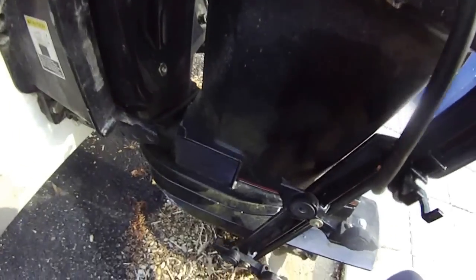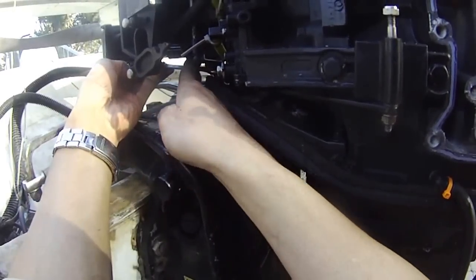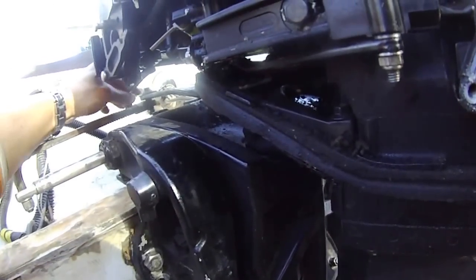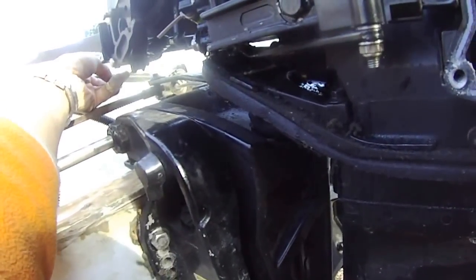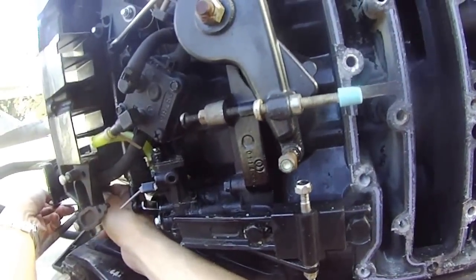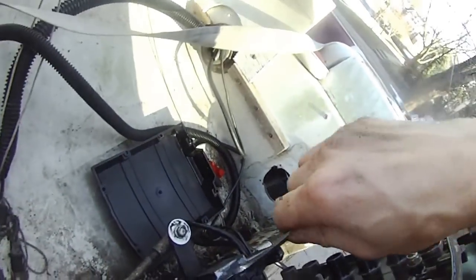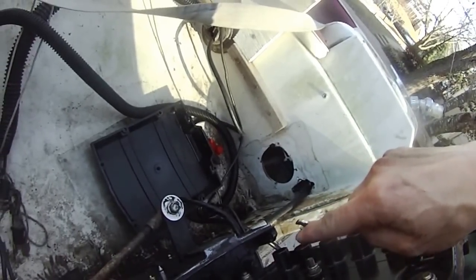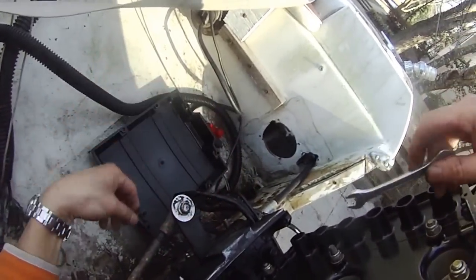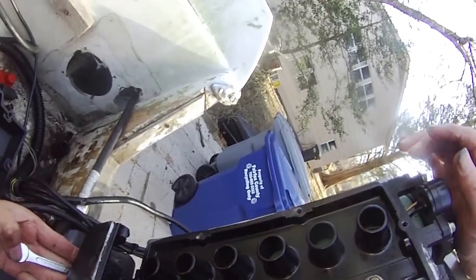So I'm going to continue trying to unscrew this here. And this is the bottom screw for the — as you can see, I'm turning from underneath — so this is the screw to hold the bottom of the carburetor. You can look inside the carburetor — three of them. So I'm going to rebuild these carburetors as well.